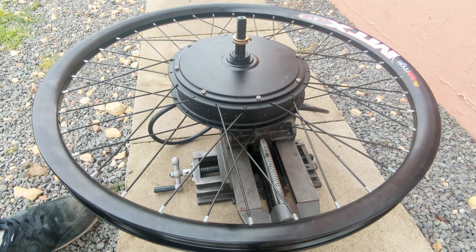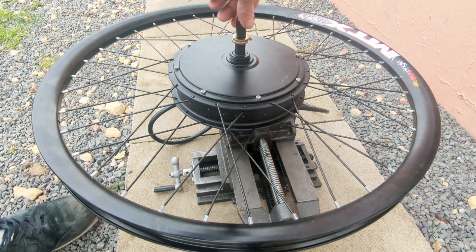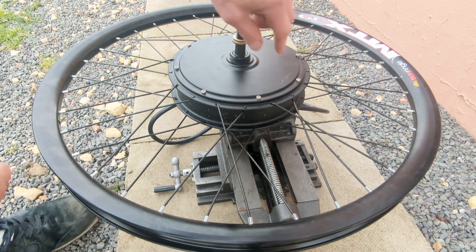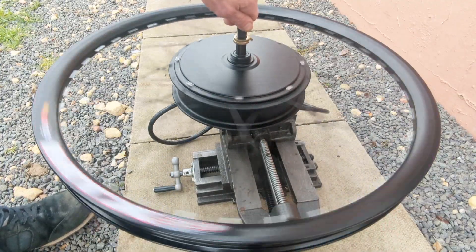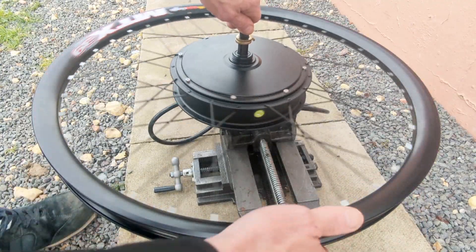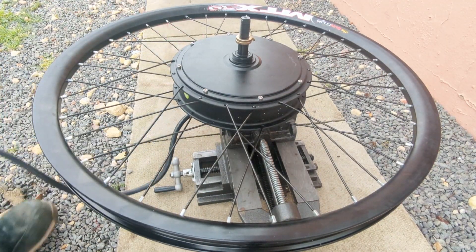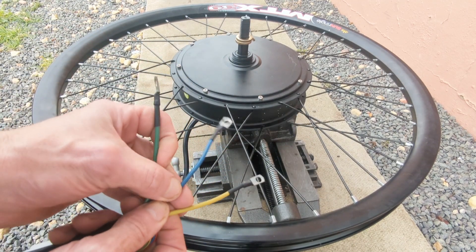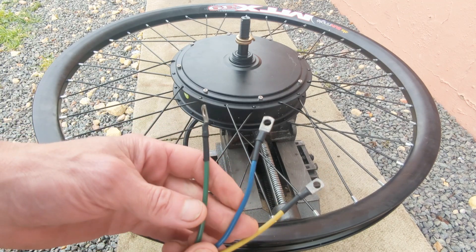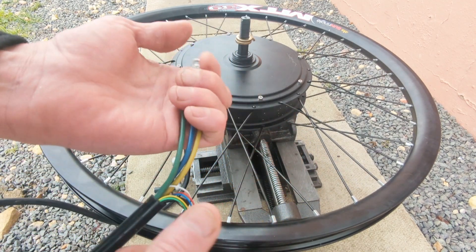I'm going to give it a spin - hopefully you'll be able to hear the cool sound that it makes and notice that the spindle itself obviously stays stationary and it's this outer part that's moving. So here we have the three power wires which, when used as a turbine, are going to bring the juice down the tower. These are actually really heavy duty so I think that's a good sign.